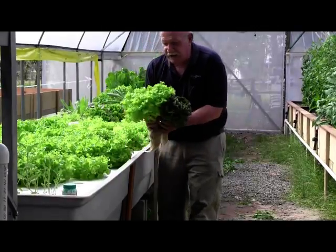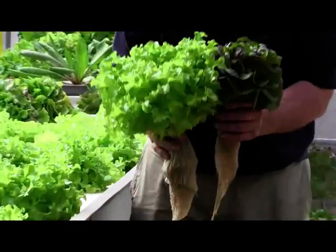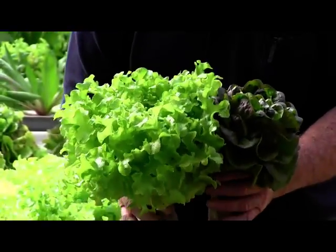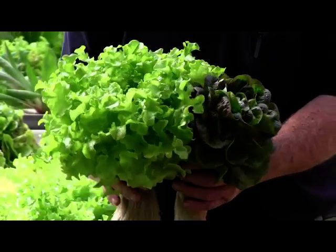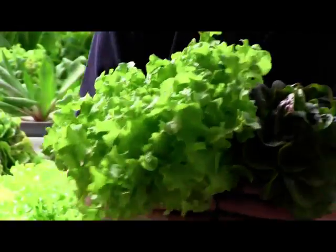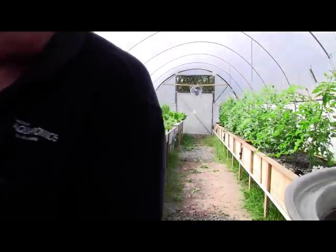I reckon we'll just take these up to the house — look at that, a red one, a green one, beautiful healthy lettuce, never been sprayed with any insecticide or artificial fertilisers, just unbelievably healthy food. Let's go into the other greenhouse and get some tomatoes so we can make a fantastic tomato and lettuce sandwich.